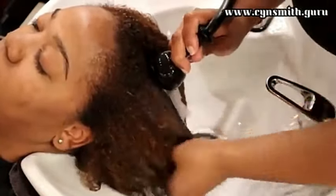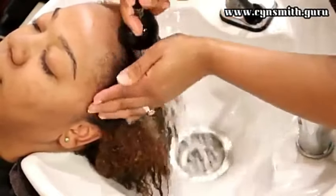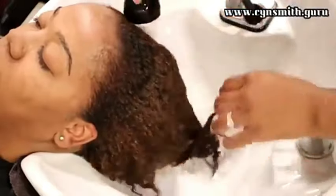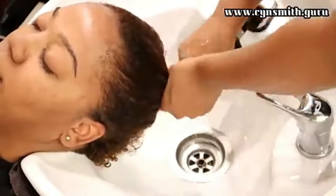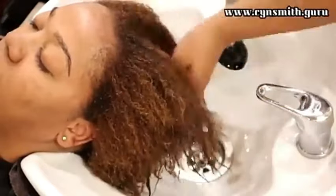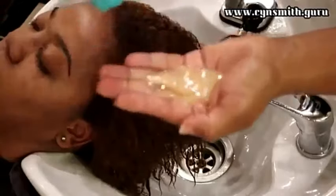A really big reason for scalp inflammation is the use of chemicals — a lot of people use chemicals but they don't do it right. With the lawsuit around relaxers: relaxers do not give you those illnesses, but using relaxers wrong can lead to those illnesses. When you use relaxers, color, or any chemical properly — when you've been trained — you know how to apply the product without breaking the barrier of the skin, so it's never able to penetrate the skin and cause health issues.